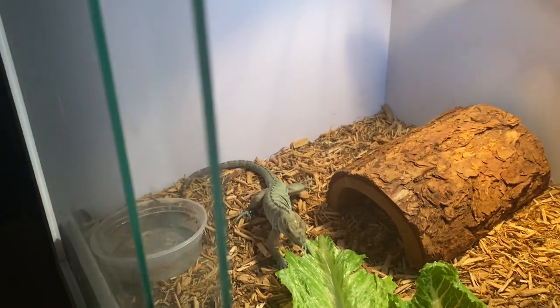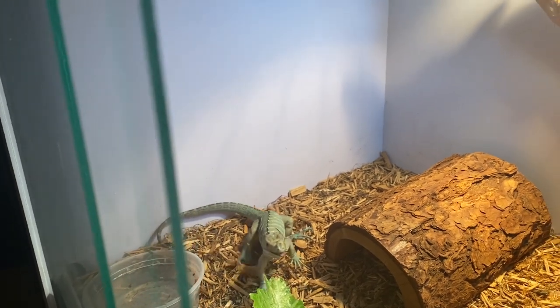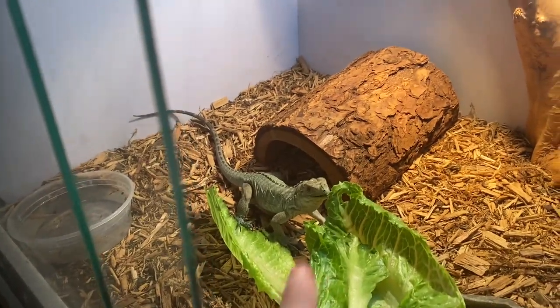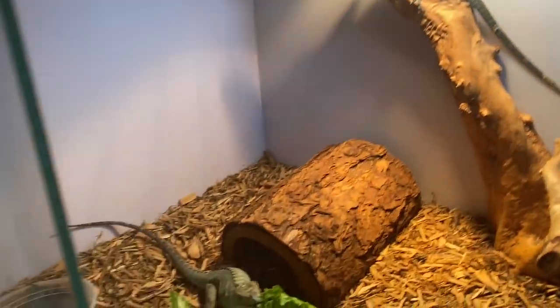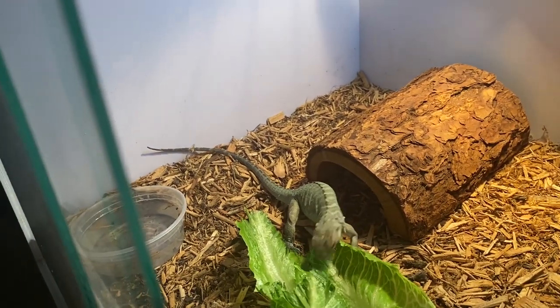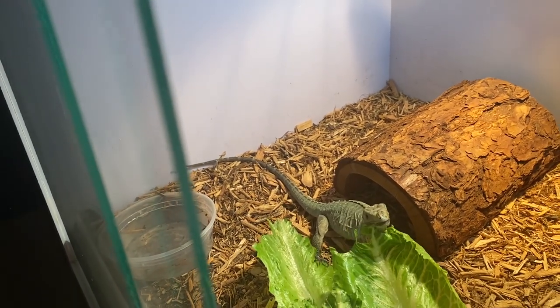I'm going by what the person I got them from told me about their sexes — they said that one was the male and that one was the female. They got the male from a breeder and the female from a pet shop. I am going to sex them properly; I'm just waiting for the probes to come in. I'm also going to check in on the Cuban rock iguanas that are outside.